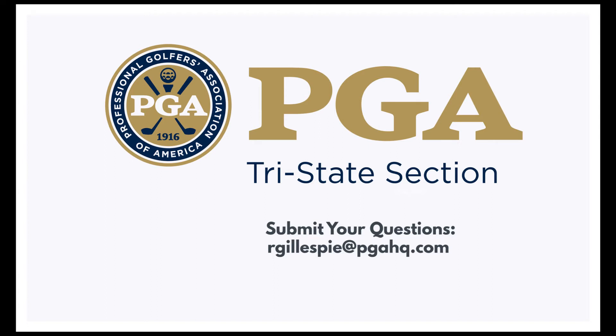Golfers, we want your feedback. Send us questions and comments to rgillespie at pgahq.com. Remember, if we use your question on the air, you will receive a gift package from Srixon Golf. This has been the Tri-State PGA Junior Golf Minute.